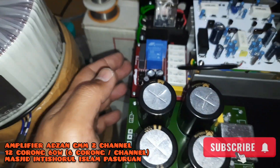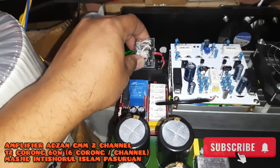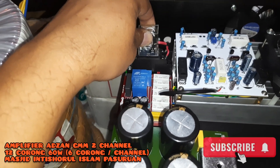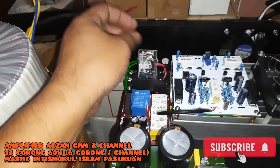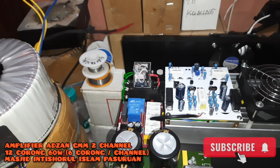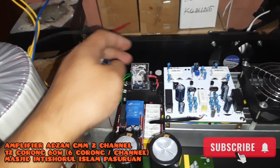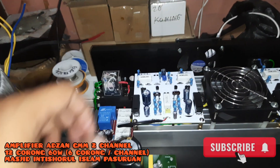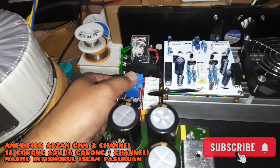Lalu soft start dari Herc. Insya Allah ke depannya amplifier GMM akan selalu menggunakan relay, relay untuk pemutus aliran tegangan dari PLN 220V. Jadi tidak ada yang masuk sama sekali ketika amplifier ini mati. Ketika mati, tegangannya terputus di sini, tidak ada yang masuk ke area trafo ataupun ke soft start-nya.